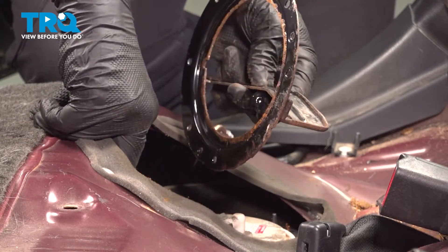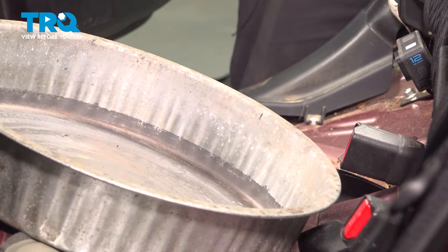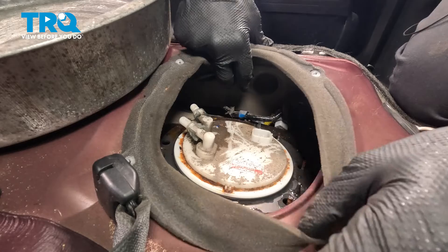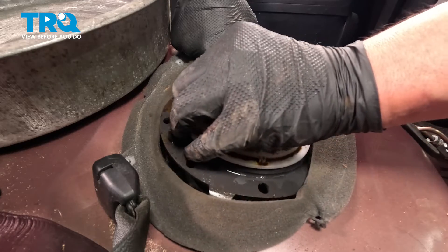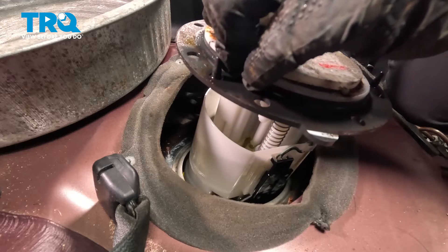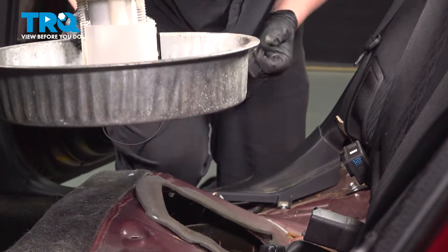Remove the fuel pump ring. We're going to grab a collection bucket and bring it into the car so when we remove the fuel pump we can put it right into the collection bucket. Pull the fuel pump lines off to the side. Grab the fuel pump, lift it straight up and out, and let it drain for a second before pulling it out. Put it right into the collection bucket.